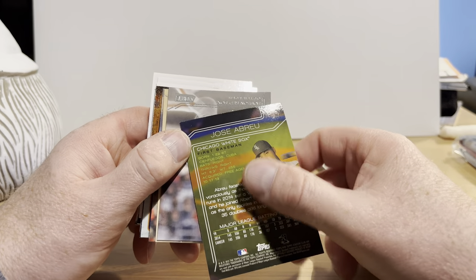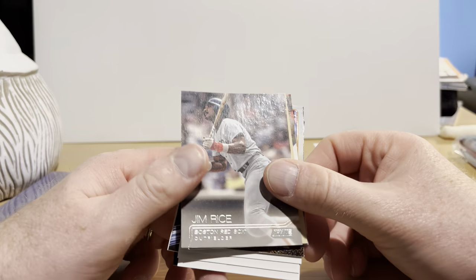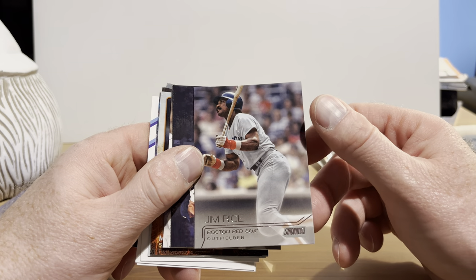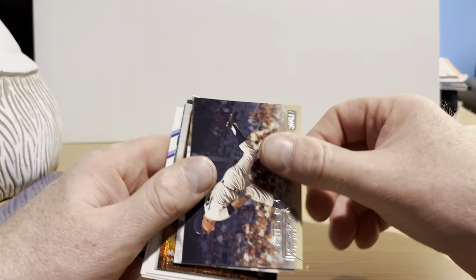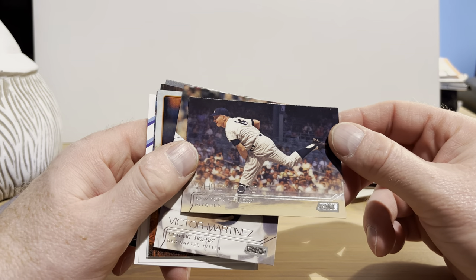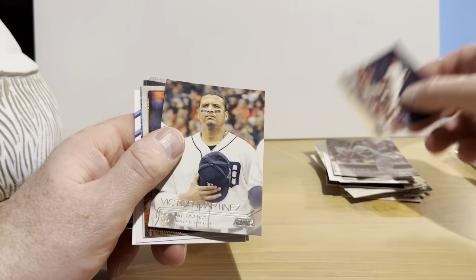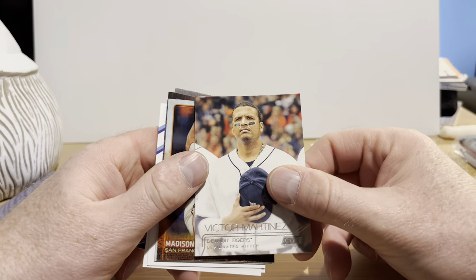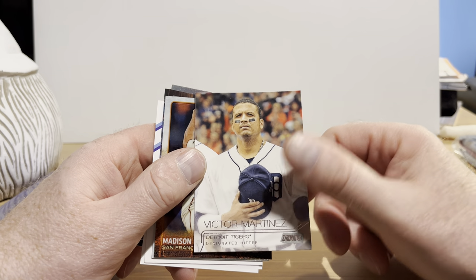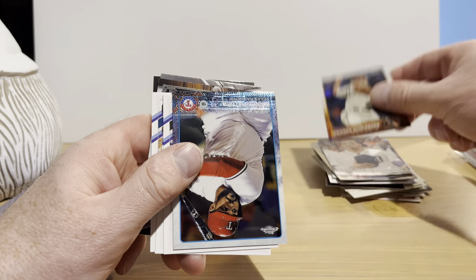That's from 2015 — I didn't recognize the design, don't have any 2015 Stadium Club in my collection. Jim Rice — that's a really cool photo, hall of famer. And Whitey Ford — I really love that one, it's really cool looking. It's nice that they brought back old photographs to add to the Stadium Club sets. Victor Martinez and Madison Bumgarner on Topps Chrome.